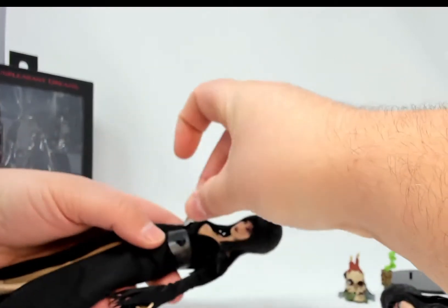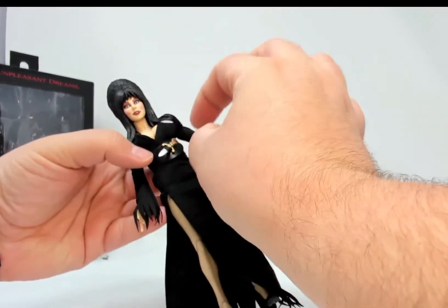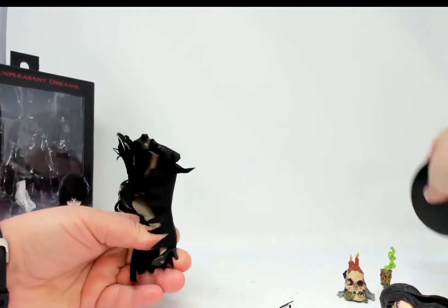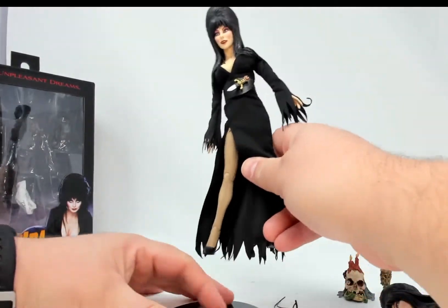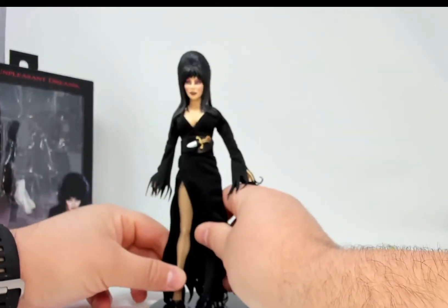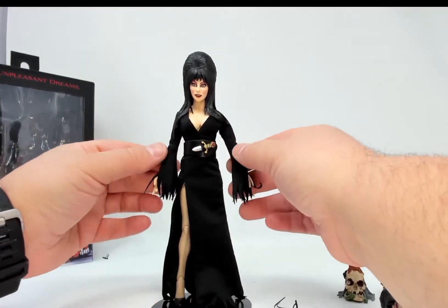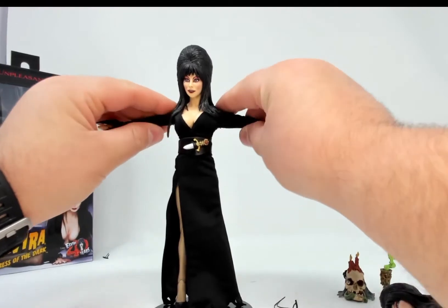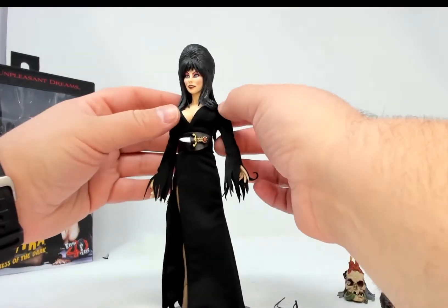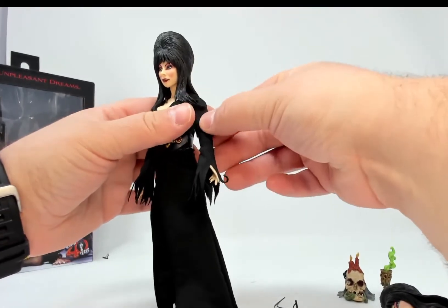It's an 8-inch tall figure — I really wanted Elvira to go with my monsters collection. The dagger slots in like so, which makes that little belt look better. Let's see if I can get her to stand on the stand. She does have pegs in the bottom, and she stands pretty well — that's impressive. There's some articulation there.